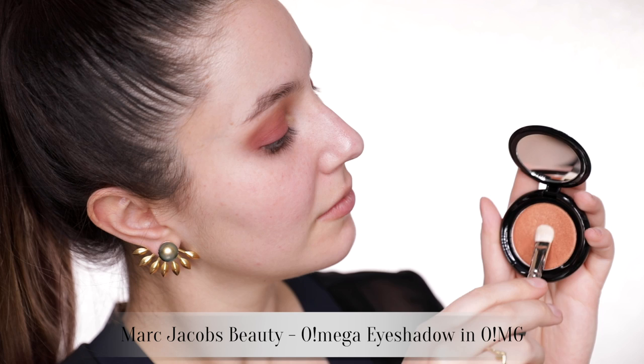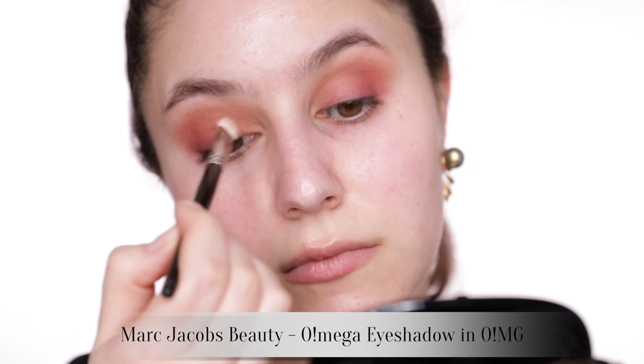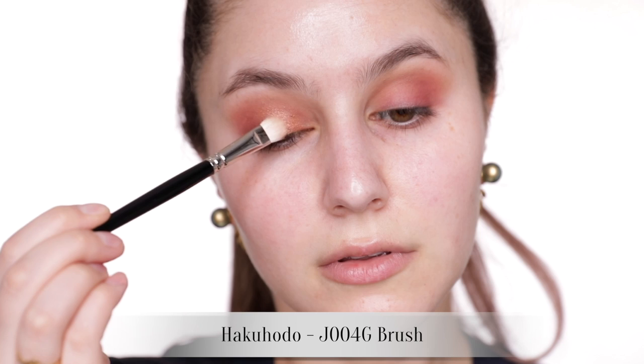Let's add some shimmer to this eye — we're sweeping 'OMG' onto the inner half of the lid. These coppery shades are especially beautiful if you have blue or green eyes, but even if you have brown eyes like me, I think it really brings out any ambery tones. We're gonna come back to the eyes in just a sec.